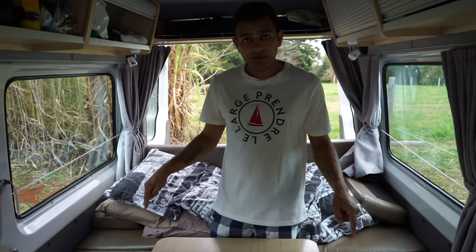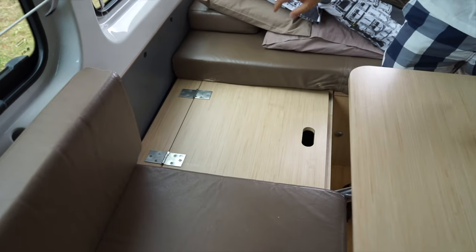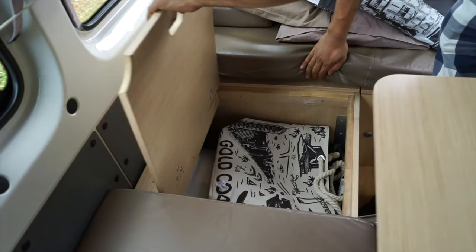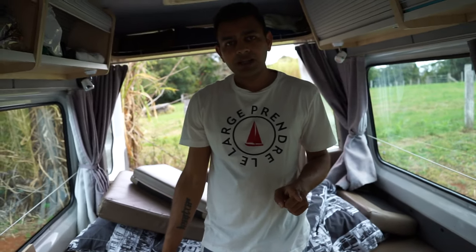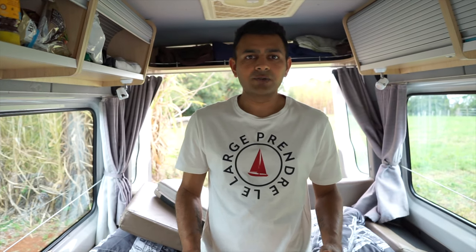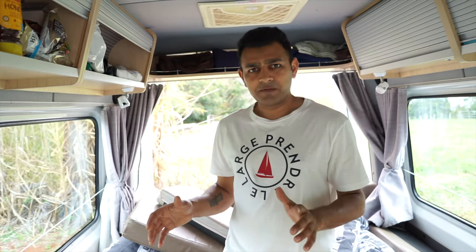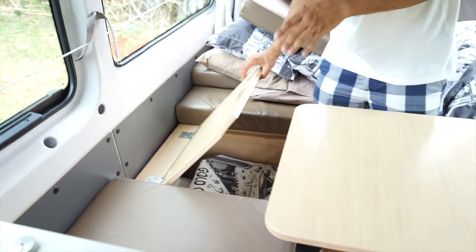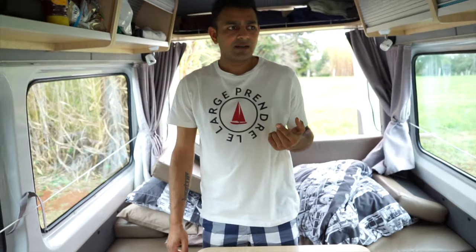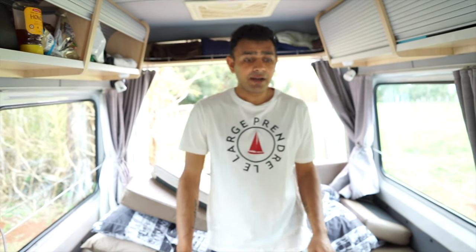There's also storage space underneath the seats — lift these cushions out and there's loads of storage on both sides. One tip: pack duffel bags, not hard suitcases, because it's much easier to store soft bags in there. Suitcases won't fit well. For the two of us, we've had about four bags and still have space for more.